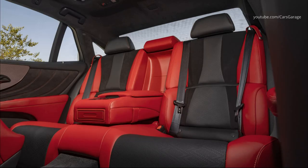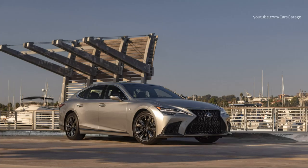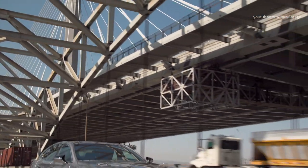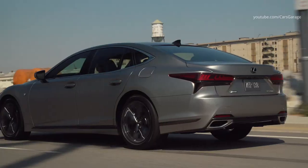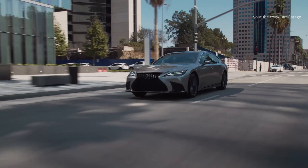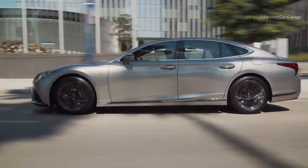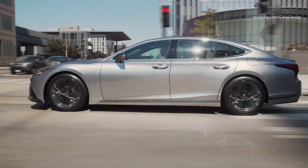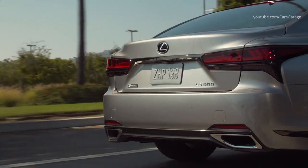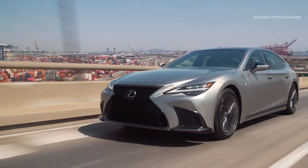In the rear-wheel drive variant, the LS500 accelerates from 0 to 60 mph in 4.6 seconds. The available all-wheel drive system features a torque-limited slip center differential to further enhance grip, traction, and cornering stability. The torque distribution can vary from 31% front, 69% rear on dry roads to as much as 48% front, 52% rear on slick surfaces.